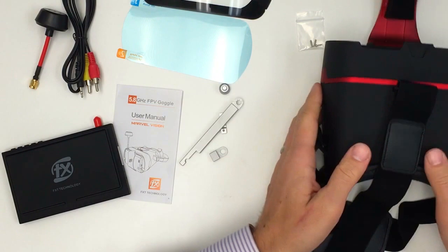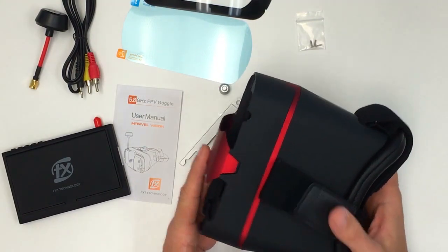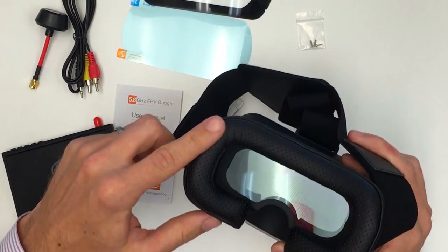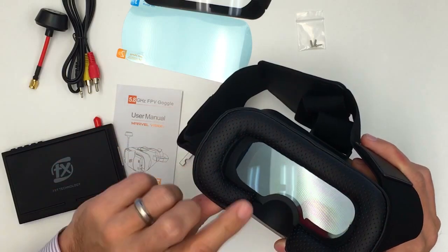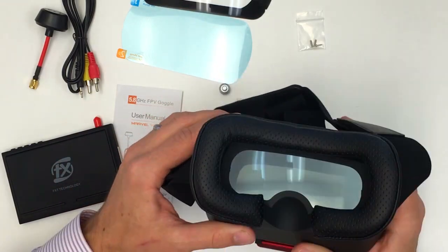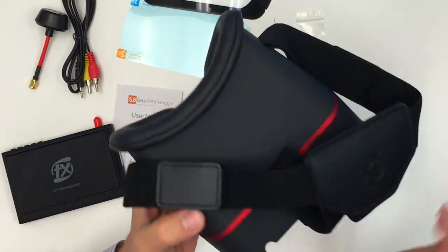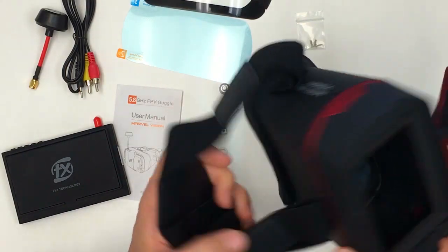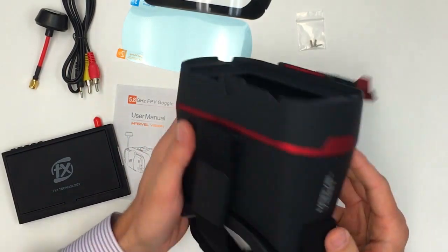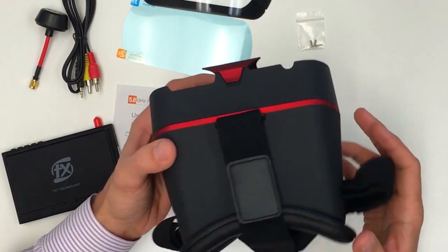So let's talk about these goggles. When we first got these we were pretty impressed. We really like the build quality and the quality overall when you actually look at it. Over here you have a really nice premium foam around the head. It's easy to clean — it is not some cheap foam. You have a nice big strap that goes over the top of your head, and you can tell it's really nicely done with the plastic.